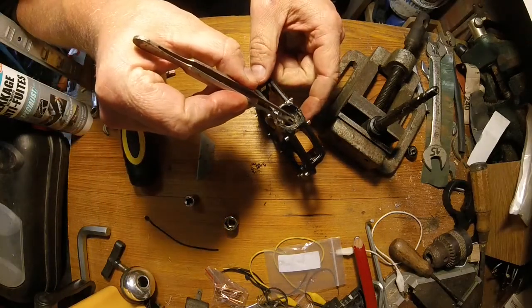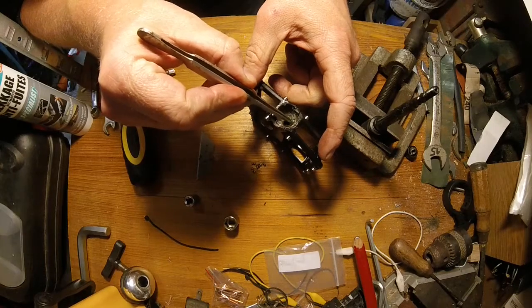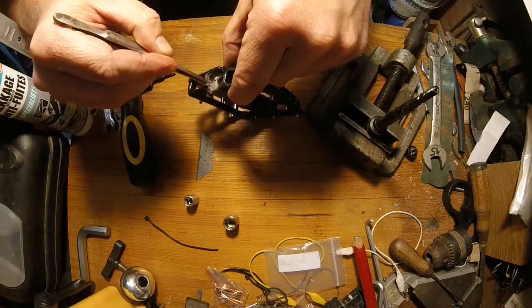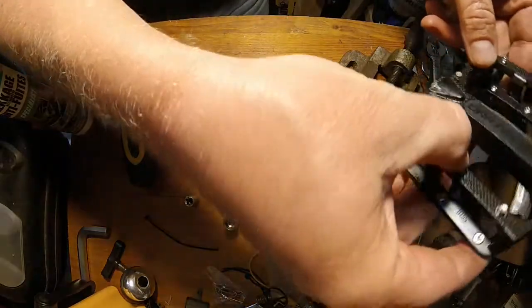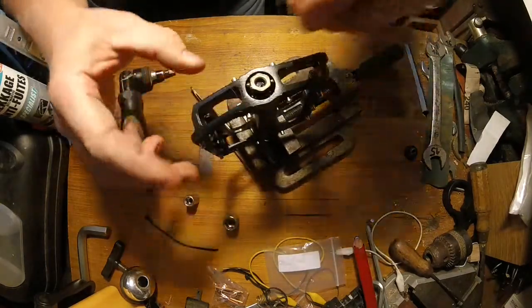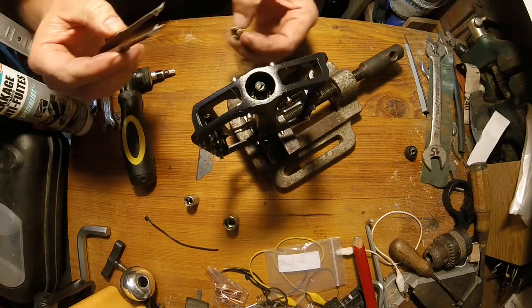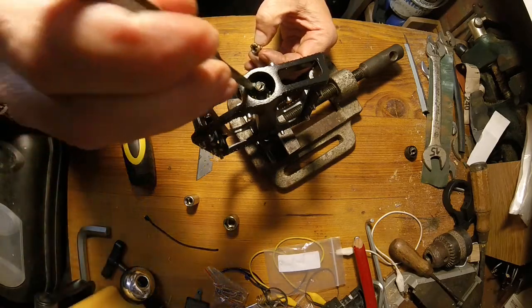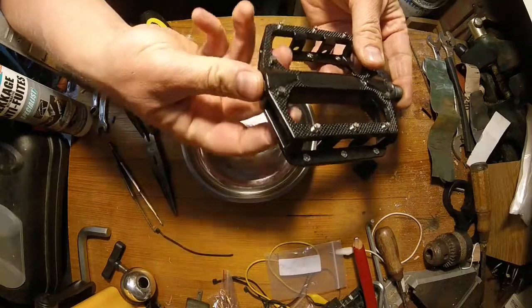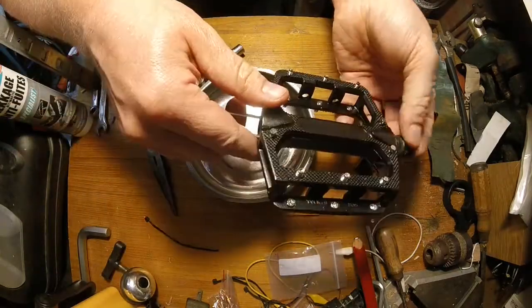You either need long-nose pliers or tweezers to put the balls back inside into the race. The grease helps with this job because it keeps the balls together. It's a tedious job so I did it off camera. You can then simply slide the pedal back onto the spindle, as the grease keeps all the balls from falling out. Be careful when putting the balls back on the outside cone — there should be about 14 of them. Once done, simply screw back the cup by turning the spindle on the other side; you can help yourself with the tweezers.